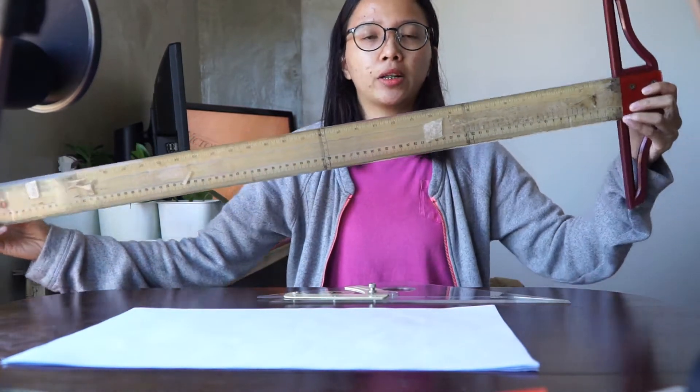Good morning class and welcome to today's lecture. I'm going to discuss and show you how to properly use your T-square.